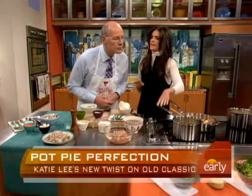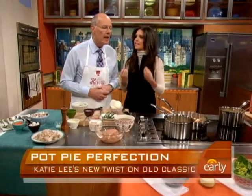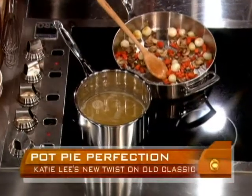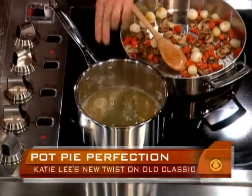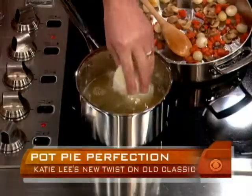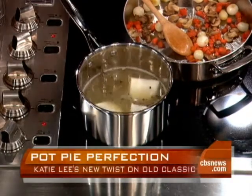First thing we're going to do is make our stock. We want a nice hearty stock to cook our chicken in to give us a lot of flavor. I've got some chicken broth here, bringing it to a boil. I'm going to put in some fresh thyme, put those onions in — one onion quartered. I'm going to put in some peppercorns and bay leaves.